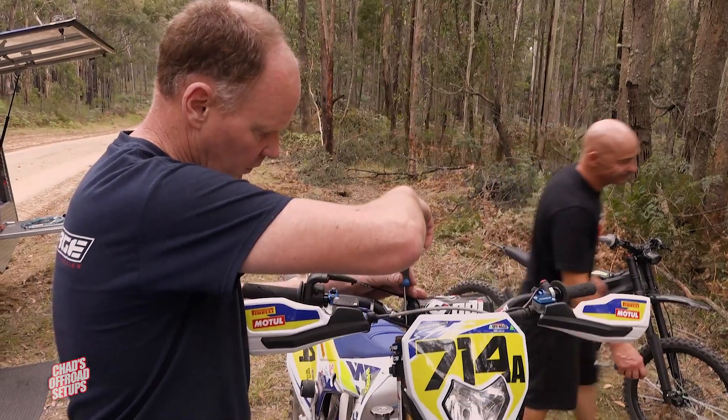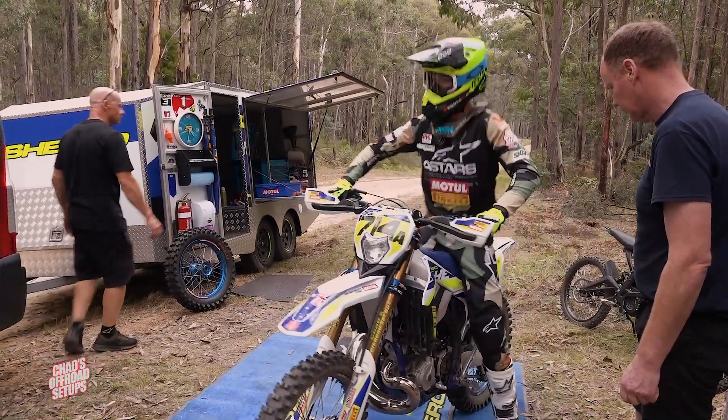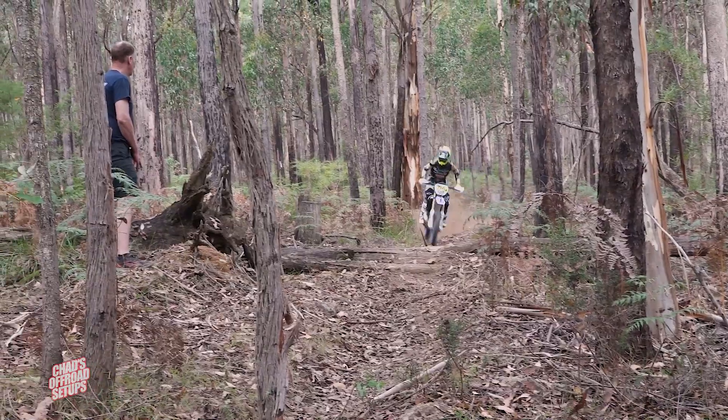Just trying to dial the clicker in just a little bit to get that fine tune on the initial dive with the forks in the corners, just trying to get a bit more chassis stabilisation coming into the corners to try to keep the front end up just a little bit higher.